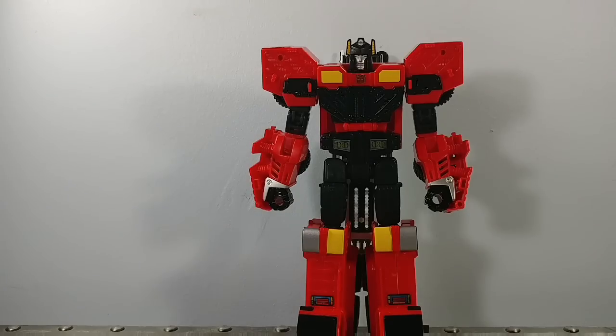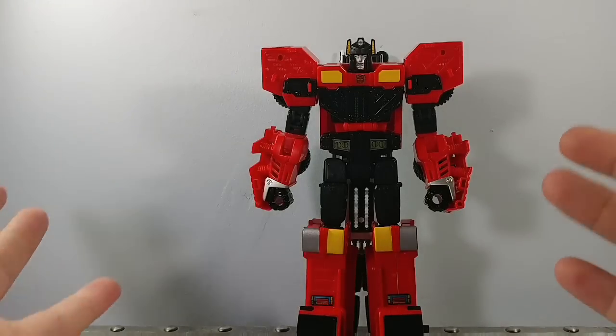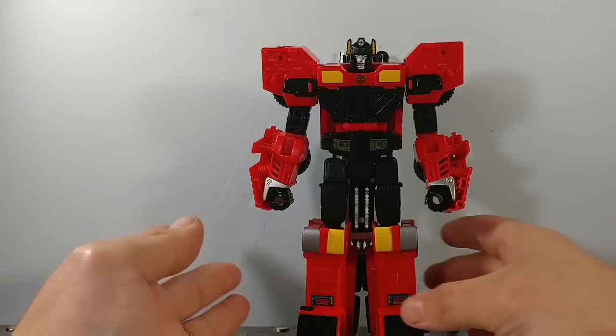But as I got him out of the package and played with him today, the face has actually grown on me some, and I do love the colors of the figure. I think they look really good. I also like the colors on him better than Hotspot.